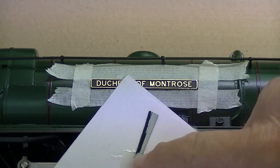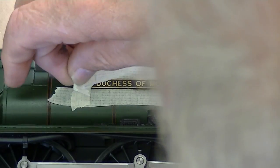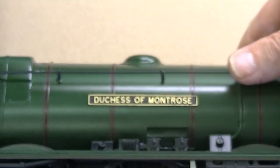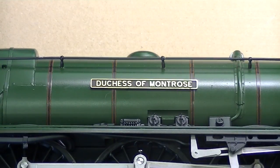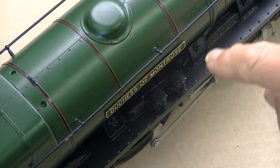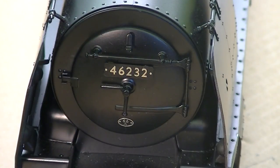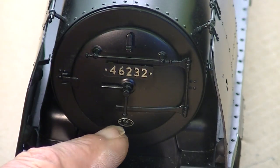Five minutes have passed. The glue has gone off, so now we can carefully peel away the tape. And there we have it — the Duchess of Montrose sign, completely straight and securely attached. You can see from above there is no shiny metal, no glue marks — everything's perfect. The final plates to go into place are of course the front number plate and the shed plate.